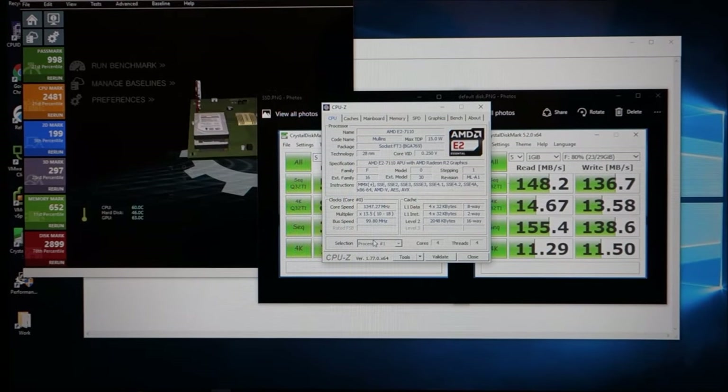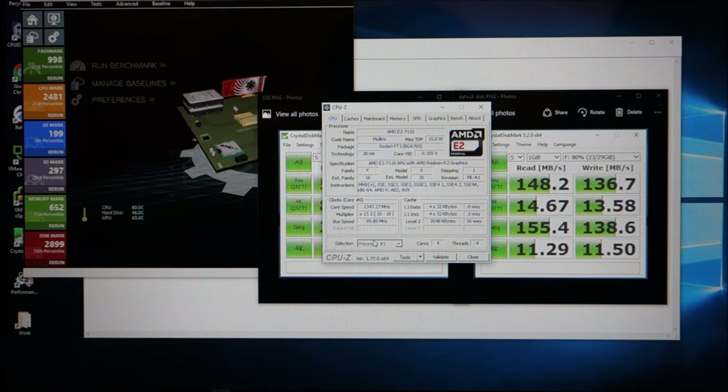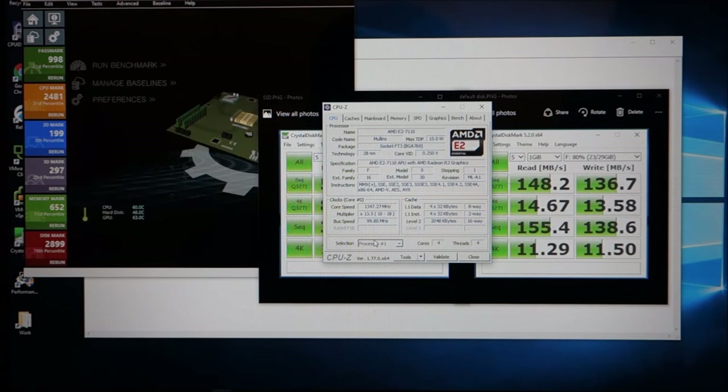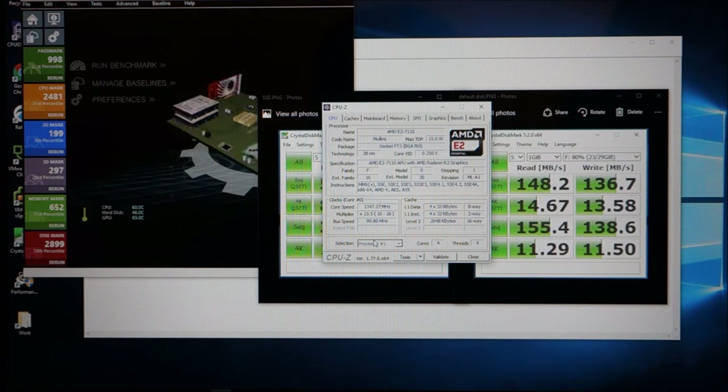Welcome to another AIC Productions video. This is another update on my HP 14 — HP doesn't really give this laptop a name, but it's the NR. I'll put a link in the description if you're interested in purchasing it. It's probably one of the best value-for-price laptops you can currently buy.